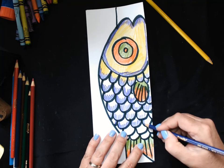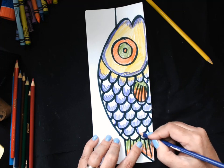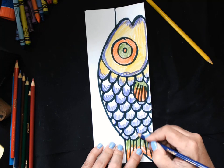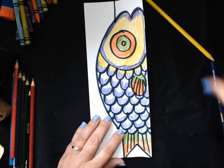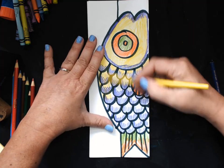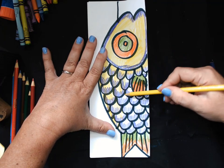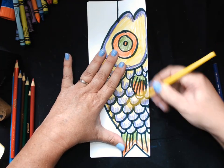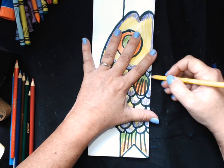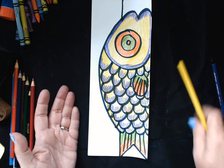This is kind of a long project, but it ends up looking really cool. In our art class, whenever we take a lot of time on something, it's really worth it — because when we're done, we're super excited about what we've made. I'm going to take my yellow and color in everything. Alright, so I have half my fish done.